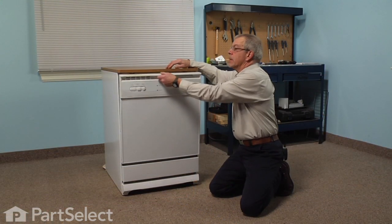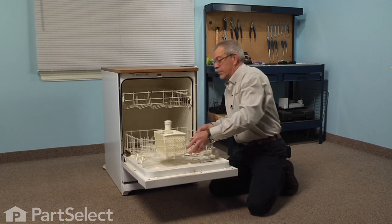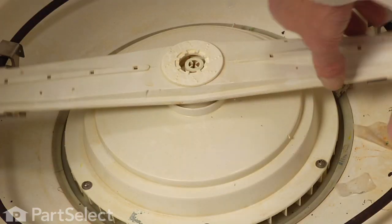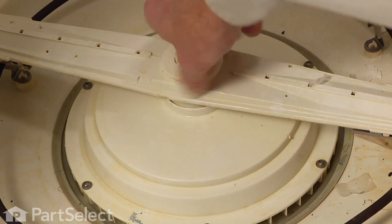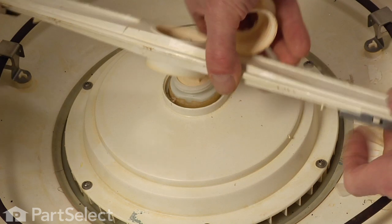The next step in this repair would be to open the door and remove the lower rack — we'll just set that aside. Next we'll remove the lower spray arm. There's a center retaining nut there, it's about two inches in diameter. Just unthread that, lift the spray arm off, and set that aside.